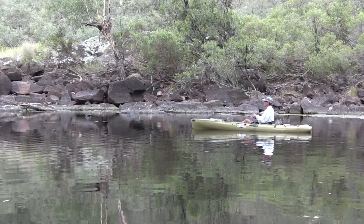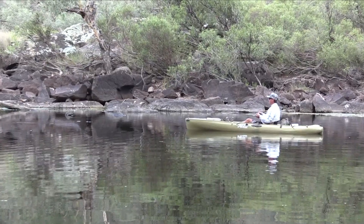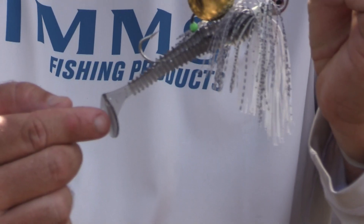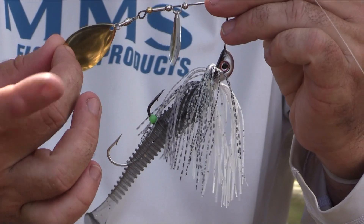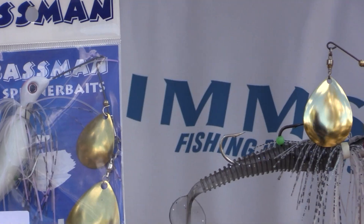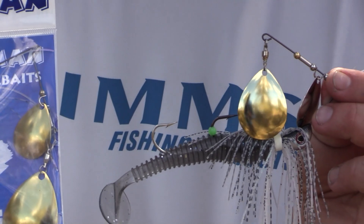Spinnerbaits and chatterbaits are probably one of our best all-around searching lures when fishing a new bit of water. We're running the Bassman spinnerbaits — a really good spinnerbait with a good soft plastic trailer, comes with a stinger hook, and two large Colorado blades providing plenty of vibration. It's one of our best value cod spinnerbaits on the market.